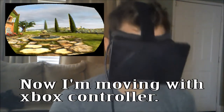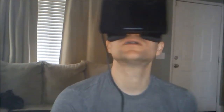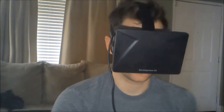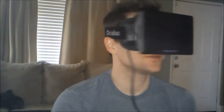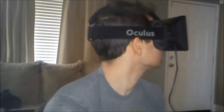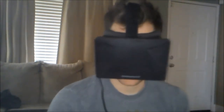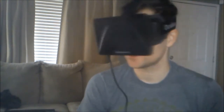Oh shit! You've got to move! This is so cool, dudes — the moving makes it. Oh shit, there's a wall here. I'm in love.